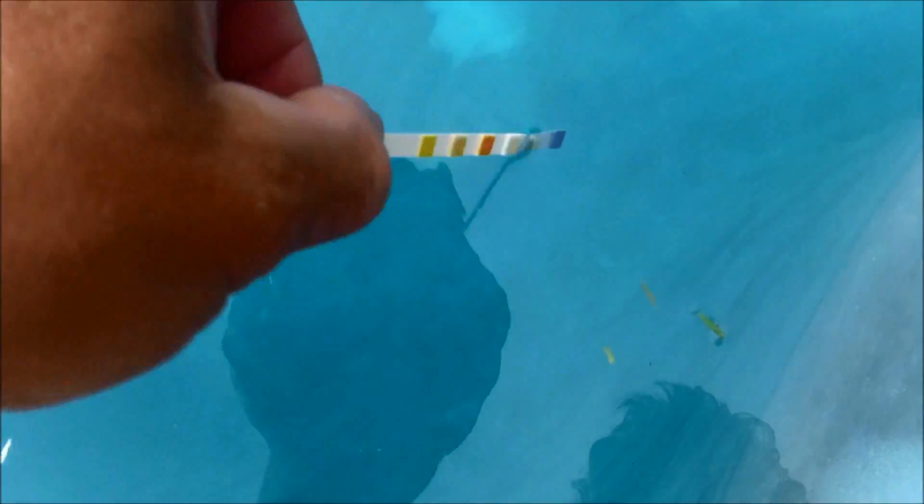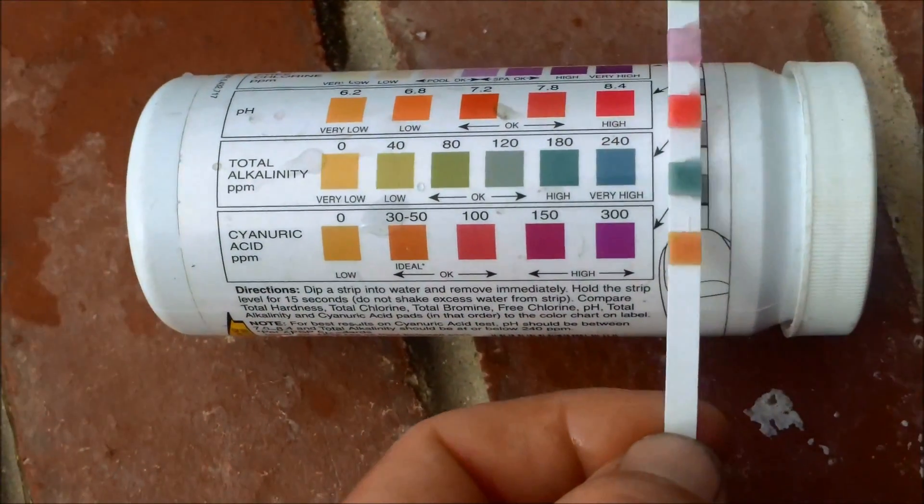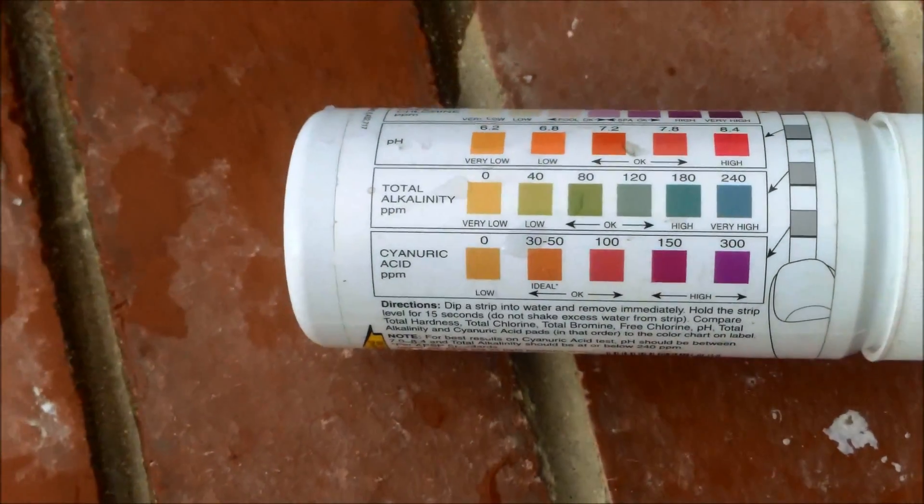The AquaCheck is very easy — you just dip it in the pool and pull it out. Line up the AquaCheck strip and you can see the conditioner is ideal. It's 30 to 50, which is good. That's where you want it.